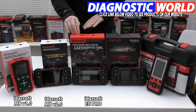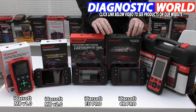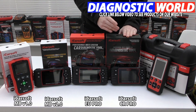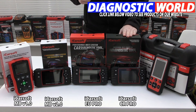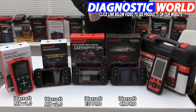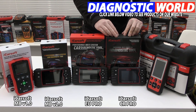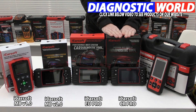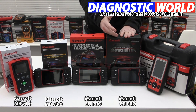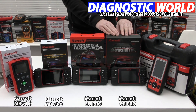Moving on to the iCarSoft CR Pro kit — this is my preferred pick, my top recommended tool. This kit does everything all three previous kits do, but for all manufacturers. We've got Mercedes, all European makes like BMW, Audi, Seat, Skoda, and Porsche. It does American makes like Jeep, Chrysler, Chevrolet, and GMC. It also does Asian makes like Honda, Mitsubishi, Mazda, and Subaru. It covers all manufacturers apart from supercars like Ferrari and Lamborghini. It represents the best value for money, giving the most system and function coverage for what you pay.